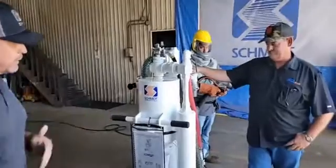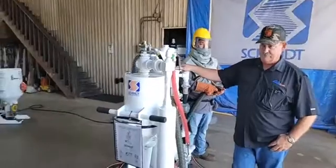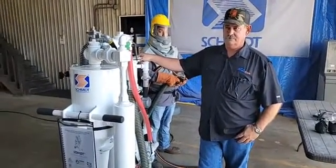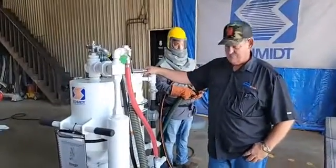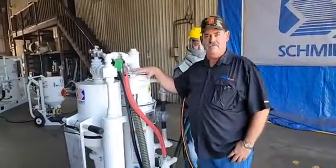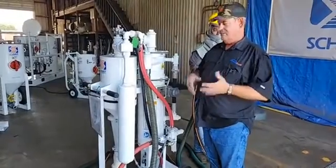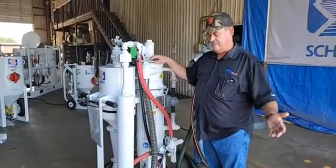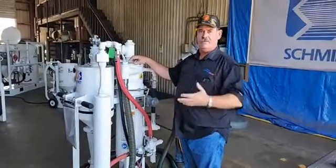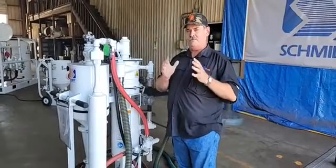Could you take us through this machine in terms of functionality, where we may see it in the workplace or in the field, and how it would be a benefit to our people watching today? More than happy to. So this is the Schmidt Mini VRS — the smallest blast recovery system, or closed loop blaster if you will. This is the smallest unit in our product offering. We do manufacture units of much larger size — two, three, and six cubic foot are common — but this mini VRS carries a whole lot of punch for its size.